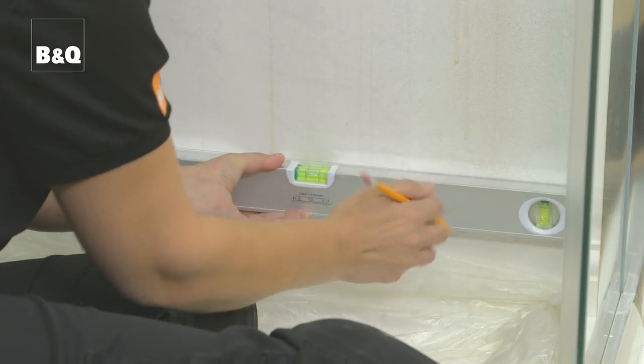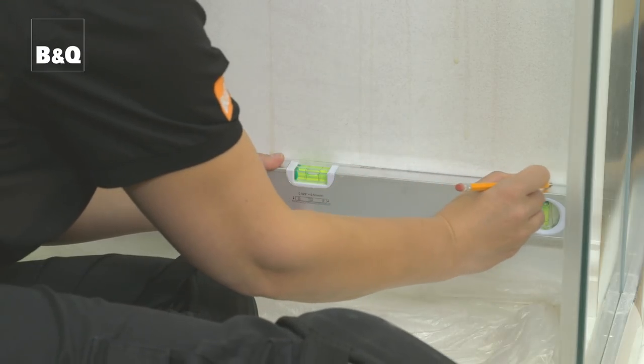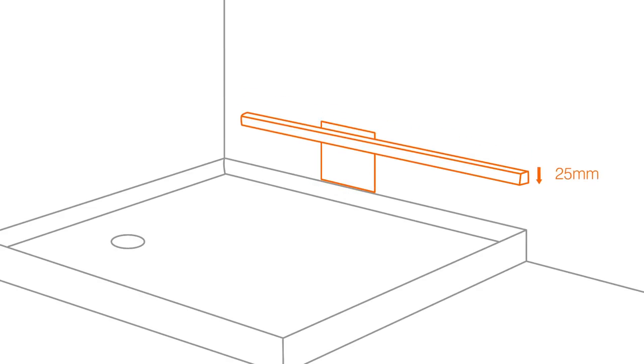Make the height of the line approximately 25mm less than the height of a full tile from the top of the shower tray. We position the batten at this height so that the first row of tiles can be cut to suit the shape of the top of the tray and the slope of the tray if it is slightly out of level.